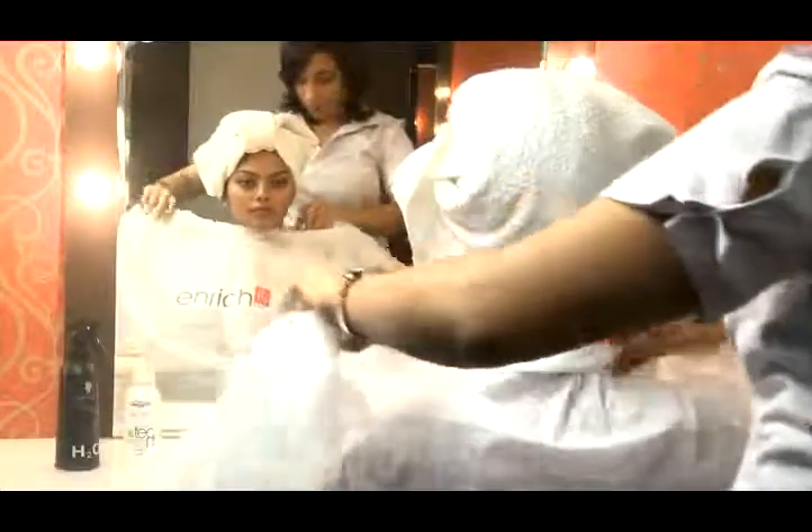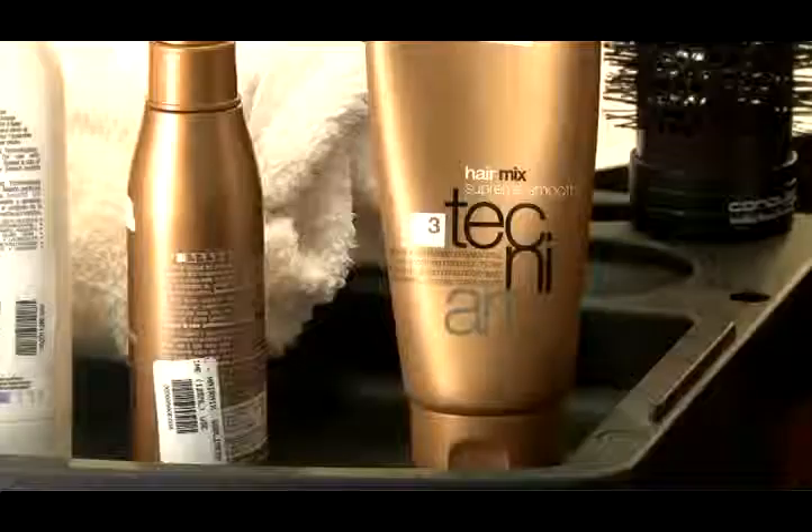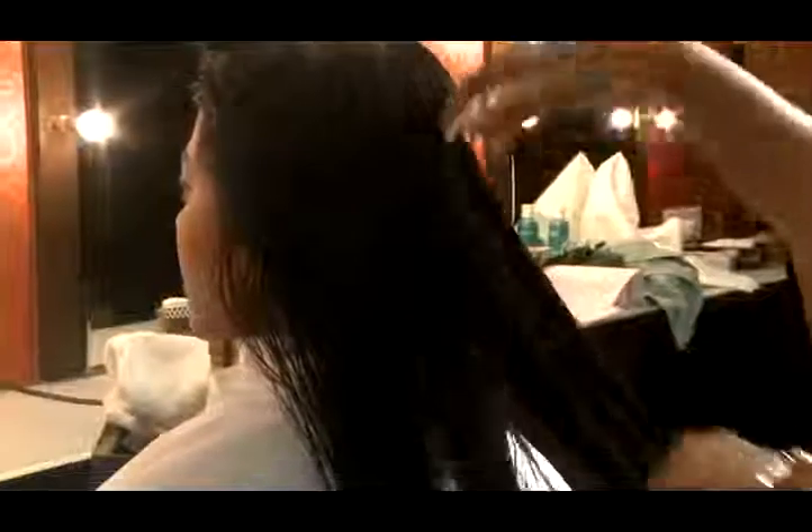We shampoo and condition your hair if it is not already shampooed. Next, we towel dry and detangle. Then, we apply some hand-warm styling product.